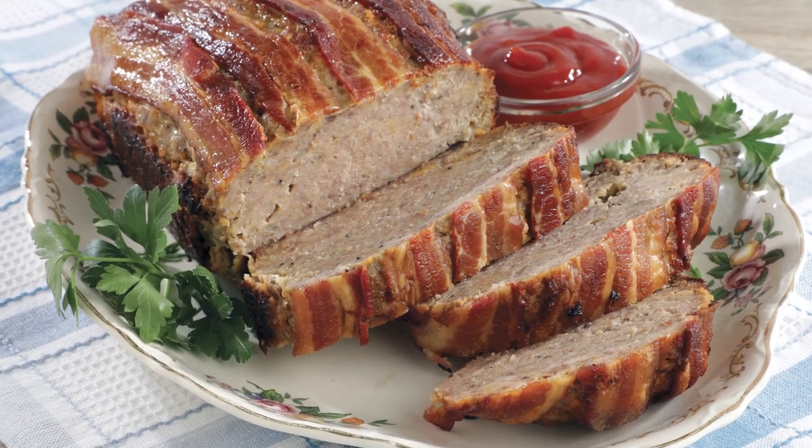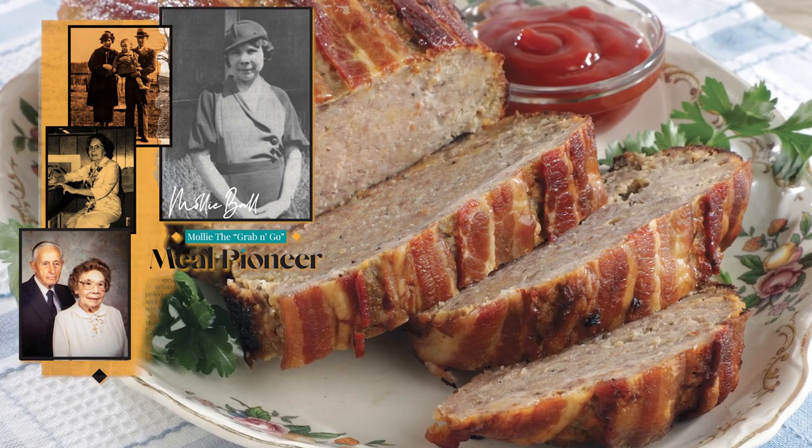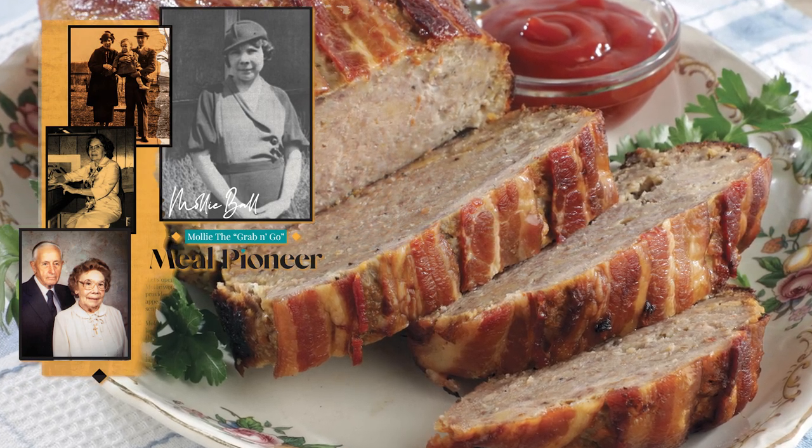I'm Chef Jasper and today we're in the kitchen preparing a very traditional dinner — meatloaf. Not just an ordinary meatloaf; we're talking about Molly's meatloaf. Molly Ball, Sydney Ball's wife, was a pioneer in the grocery business here in the Kansas City area. She was something else — she came out and became so creative with her take-home meals, a true pioneer in the industry of take-home food. Let's get started with this delicious and easy meatloaf.